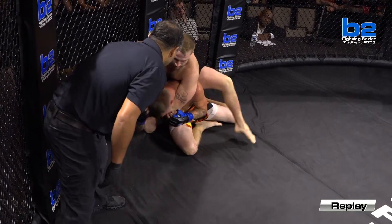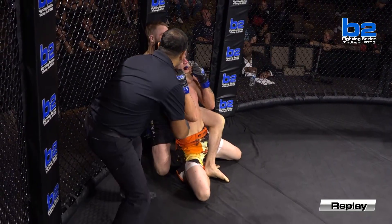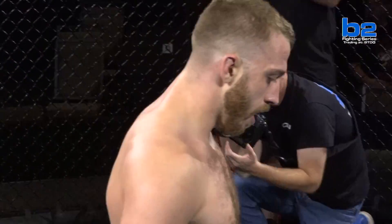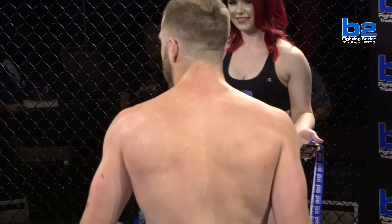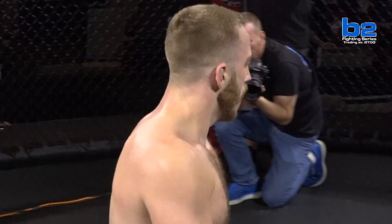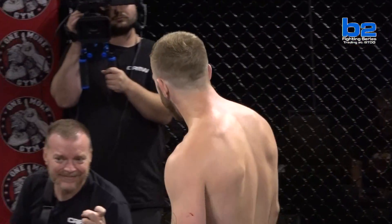Excellent display of mixed martial arts right there by Mitchell Abramczyk. Don't forget to check out our website — you can check out everything you need to stay informed on the B2 Fighting Series. You can go behind the scenes, get our newsletter, get fighter rankings, and even order pay-per-view. You can do it all at B2FS.com.